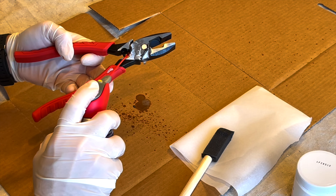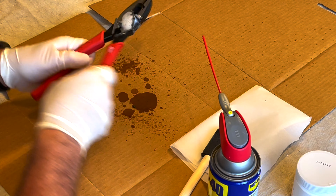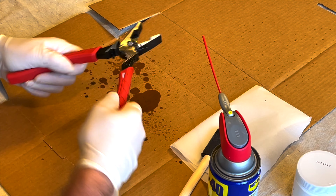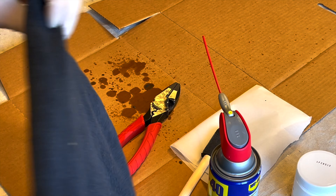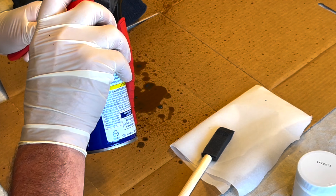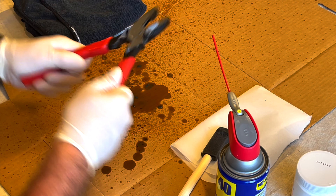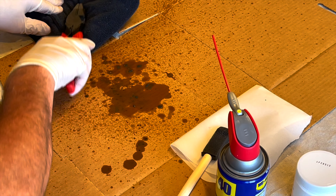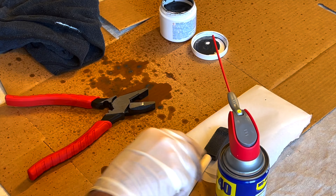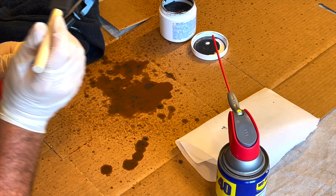Grab open the Permatex Water Mix Valve Grinding Compound and take your little sponge brush — just dab it in there and coat the pivot points, the friction points, top and bottom, so that it seeps in between and loosens it up slightly so that the pliers will open and close freely. You can hear it's a little bit gritty. Cover that back up and just work that in.